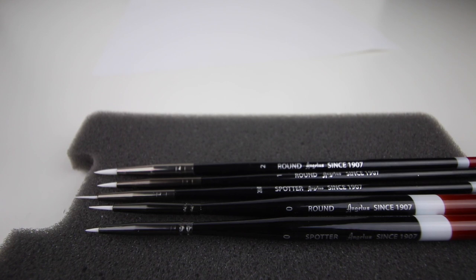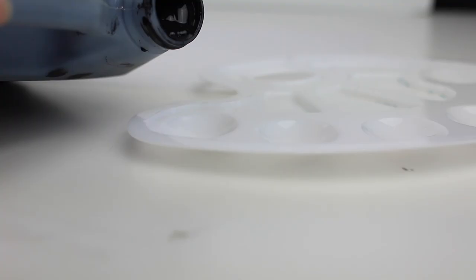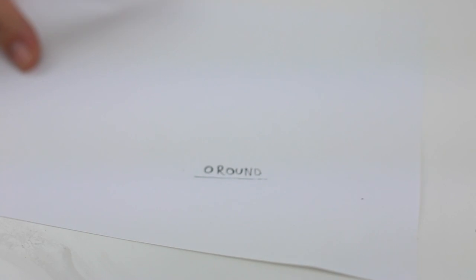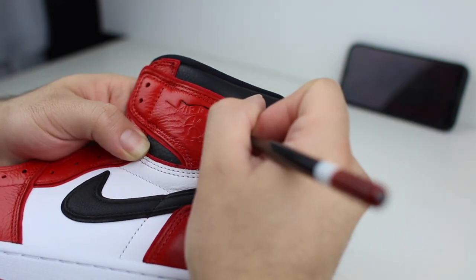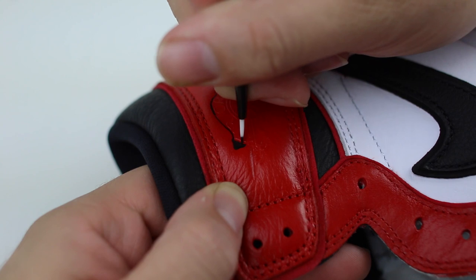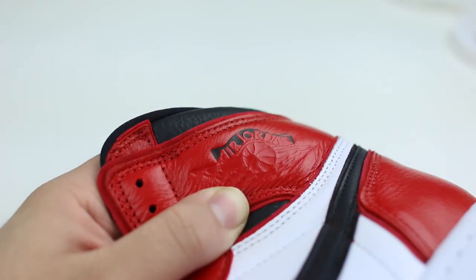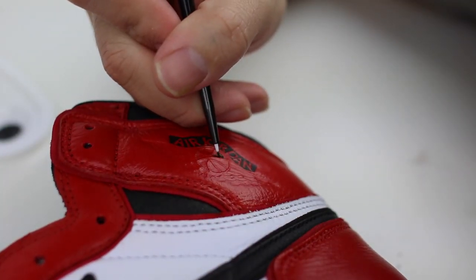Without wasting any more of your precious time, this was a more informative video — let's go ahead and paint that Wings logo. The first brush I'm going to use is the zero round, so let's go.